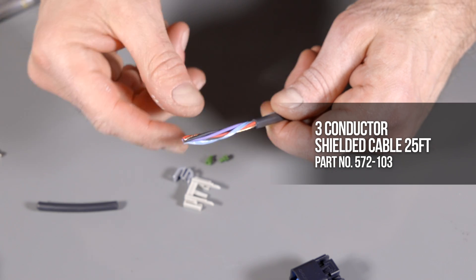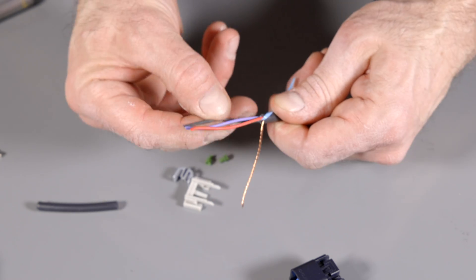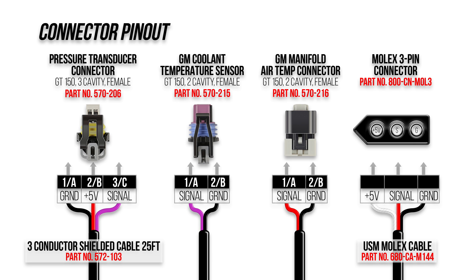To keep our wiring bundled and protected, I'm using Holley's 3-conductor shielded cable. With a tough protective sheath and added RFI shielding, it's a solid choice. Make sure the pinout to your connectors is also correct as they have a sequence as well. We're using 3 different GT150 connectors and the race pack sensors use the Molex connector.